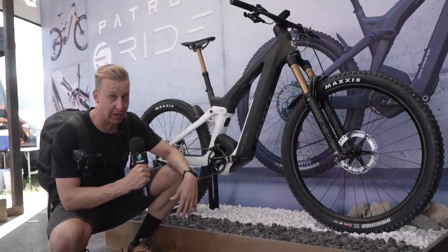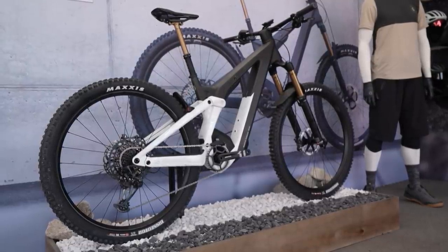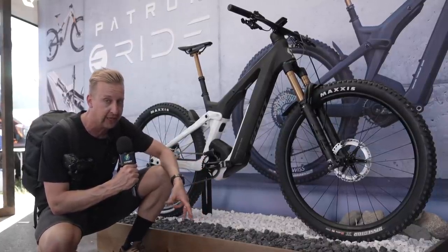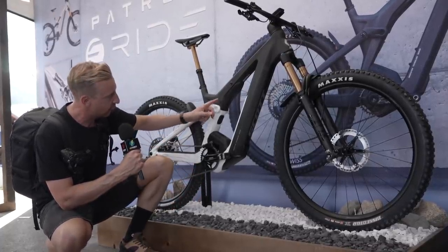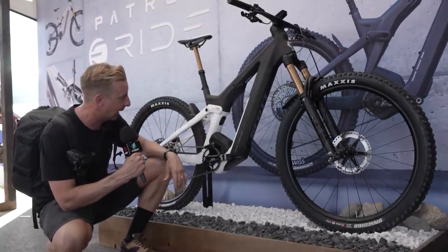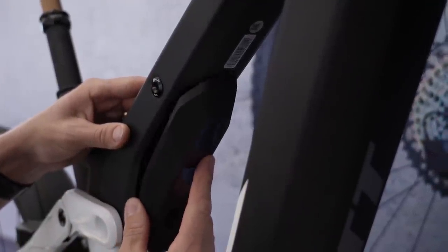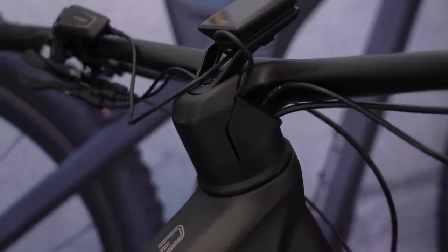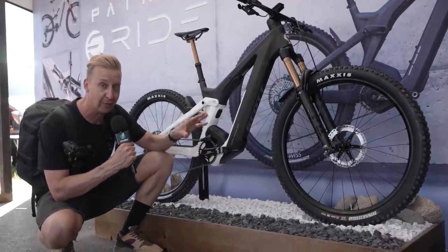I absolutely love seeing what big brands do when they try something different. This is the Patron from Scott — 160mm travel, 750 watt hour battery, with a tidy Bosch motor housed under a fairing. The shock is hidden inside the frame, using technology we'd seen on Bold Cycles previously, whose engineers teamed up with Scott to develop their Spark platform. Seeing this new approach housing the shock inside the top tube looks absolutely beautiful. There's a simple cover for accessing your rebound and compression adjustments. The cable routing goes straight into a big top cap fairing on the stem, and you've got integrated fenders and lights built in — I really like where Scott are going with this.